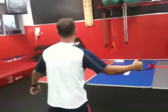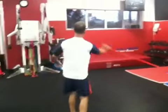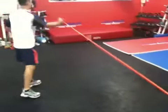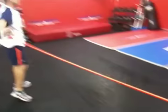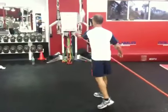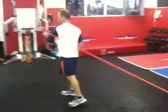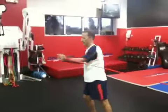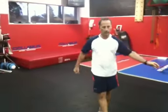Now we go to one arm tennis swings. 10, good job man, well done.